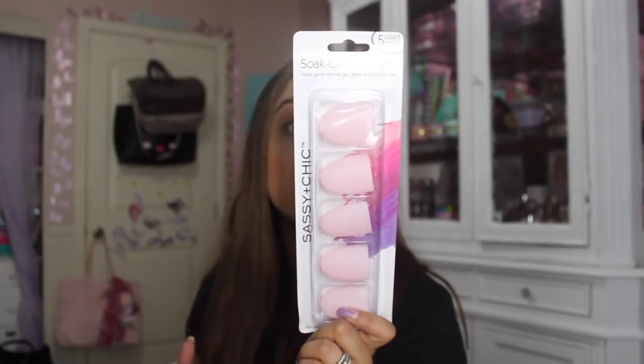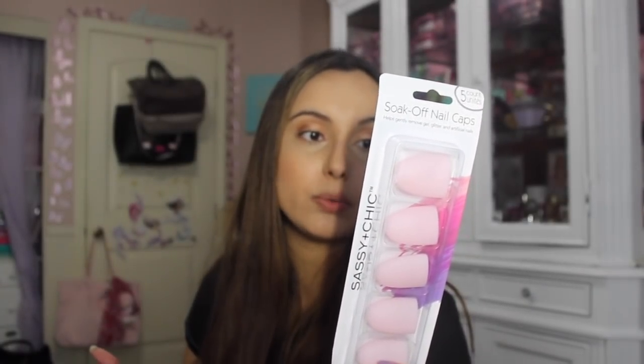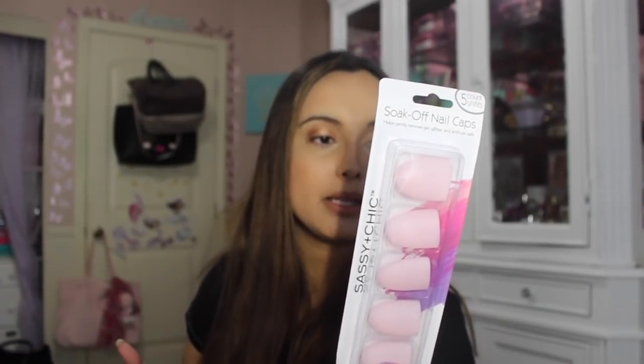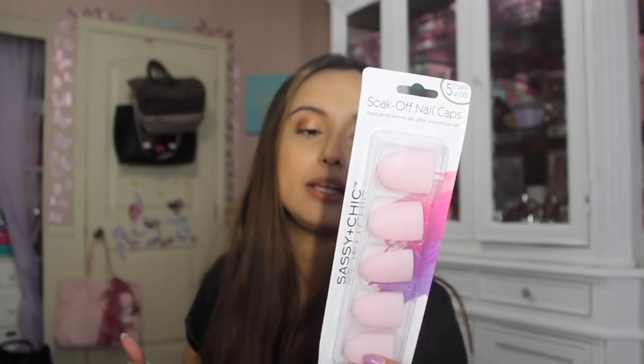I also found this eyelash curler by Sassy and Chic. Since nail salons are closed you gotta DIY, so I found these Sassy and Chic soak-off nail caps — you get five of them. For a dollar, this is amazing. It says: soak a cotton ball in your preferred acetone nail polish remover, insert the cotton ball into the cap, gently slide your finger in allowing the nail to soak, wait three to five minutes, gently remove the cap, wash your hands, throw away the cotton ball and rinse the cap.